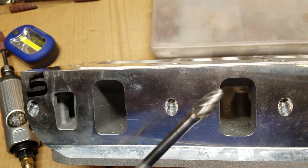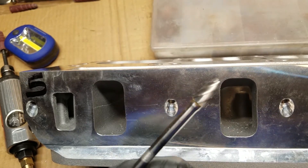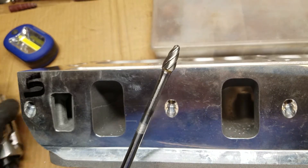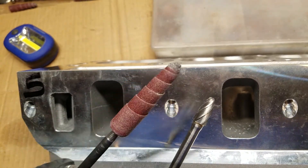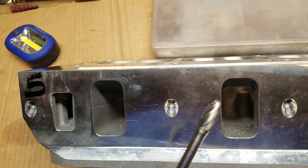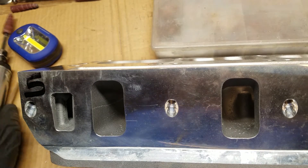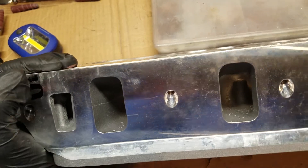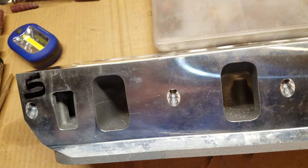Today I'm going to be working with this single-cut carbide cutter, which is for soft metals. I'll also be using sanding rolls — you can do all of this with sanding rolls. I'm just trying to speed up the process and get it done quick for you guys. You don't need the carbide cutter, but it makes it quicker.